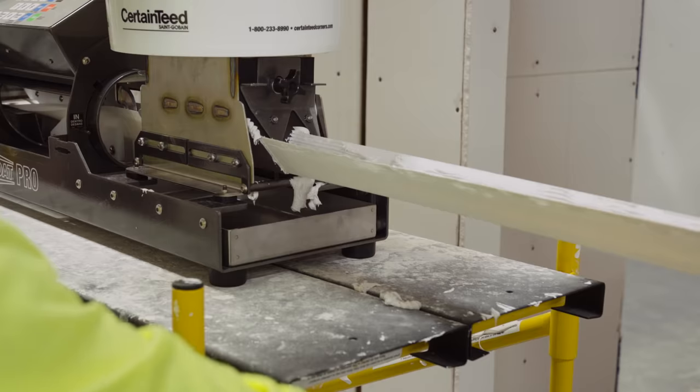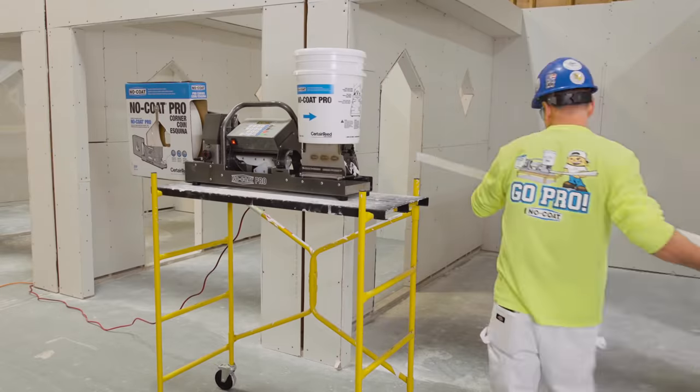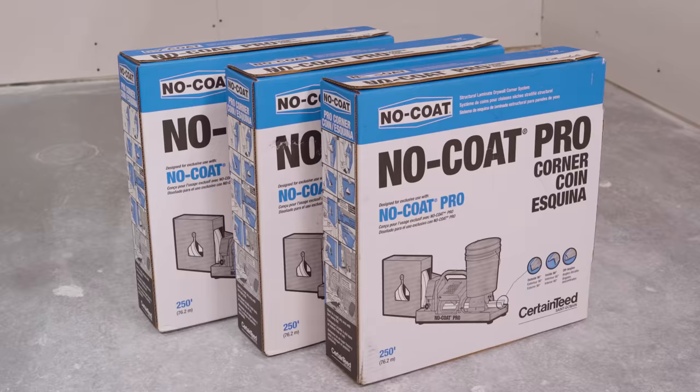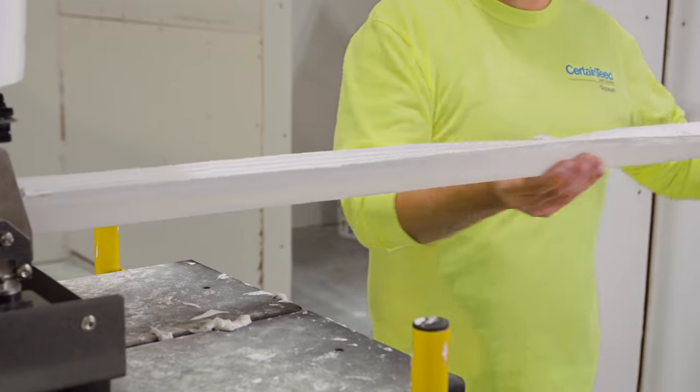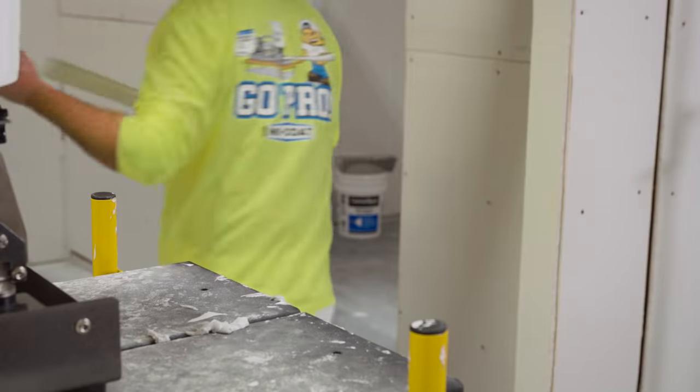This unique system eliminates job site waste by cutting exactly what is needed for each corner from one simple 250-foot roll. And on-site product storage and handling damage is a thing of the past compared to metal corners.